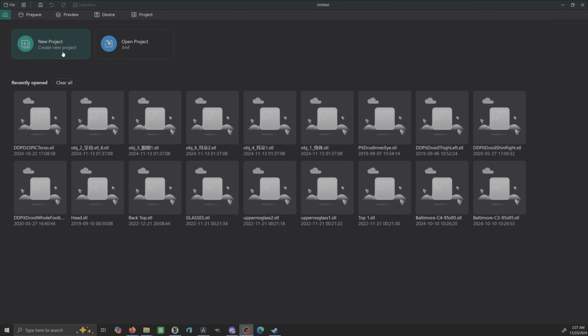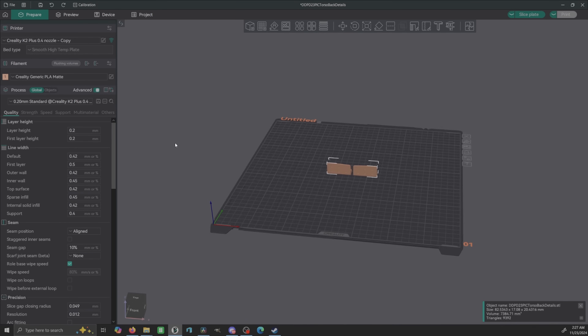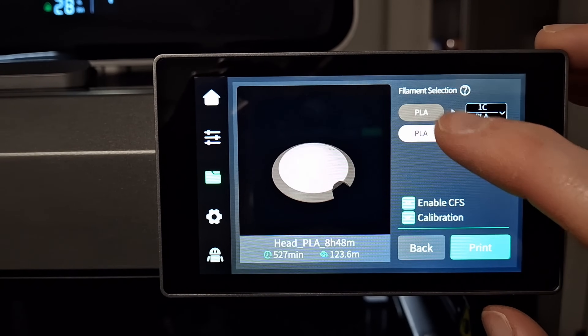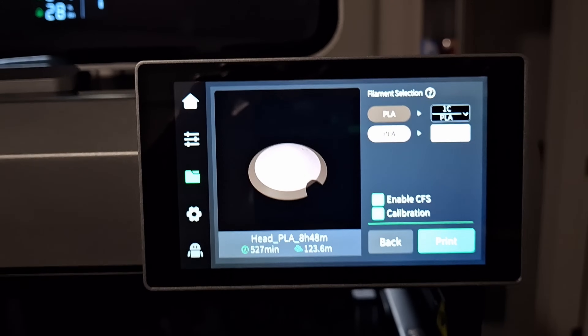Let's talk about the slicer. Creality has their own slicer and it probably pairs up with the machine a whole lot better, but I actually use Orca Slicer because I have a multitude of machines. The K2 Plus already has a profile on there. I haven't gotten Orca Slicer to connect to the K2 for remote downloading, but I just use the USB drive that it comes with. It's super easy on the interface to take your G-code from the USB drive and choose what colors correspond to what.